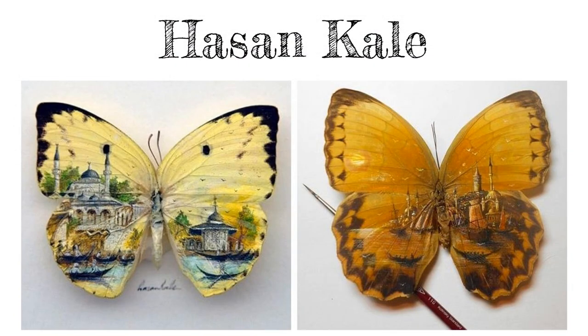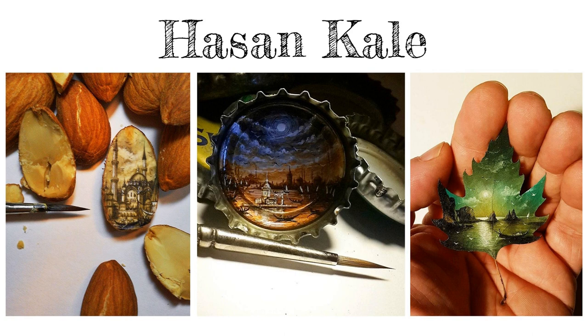Hassan Kale has been creating art on small, everyday objects for over two decades. Any tiny item could be the canvas for his next mini masterpiece — from butterflies to almonds, bottle caps, and leaves. His work is a reminder that we don't need conventional materials to make art.